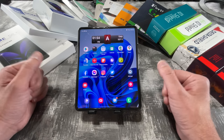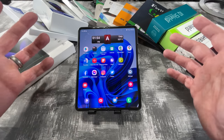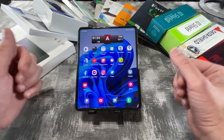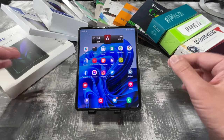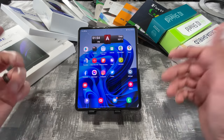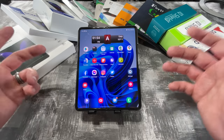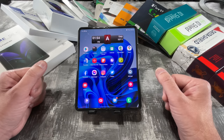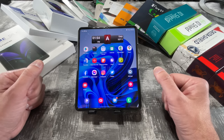I'm also going to be putting timestamps for each one of these protectors in the description because this is going to be a lengthy video. I'm also dedicated to doing this for you guys because I want to save everyone the time and the money by showing everyone which screen protectors are good and which ones to stay away from. All I'm asking is please hit that like button and consider subscribing to my channel.